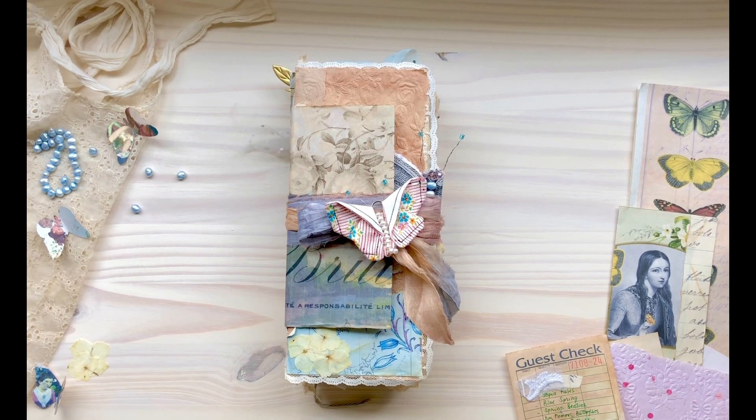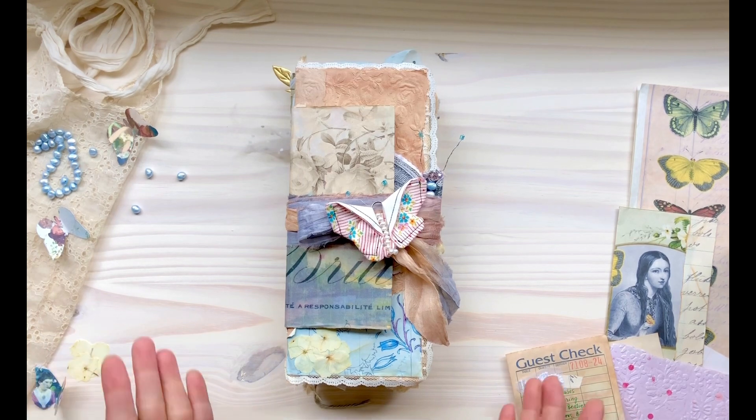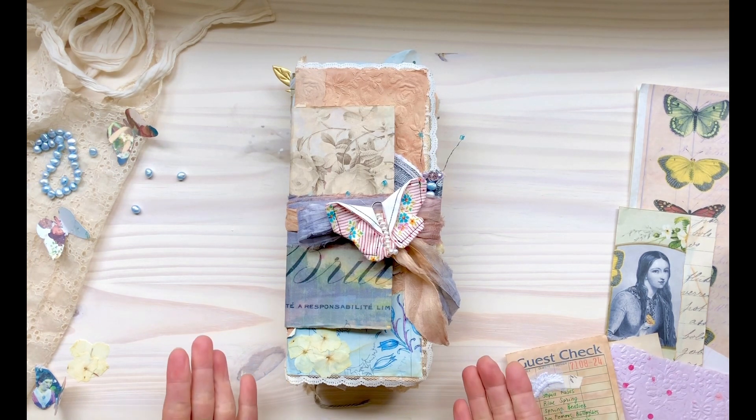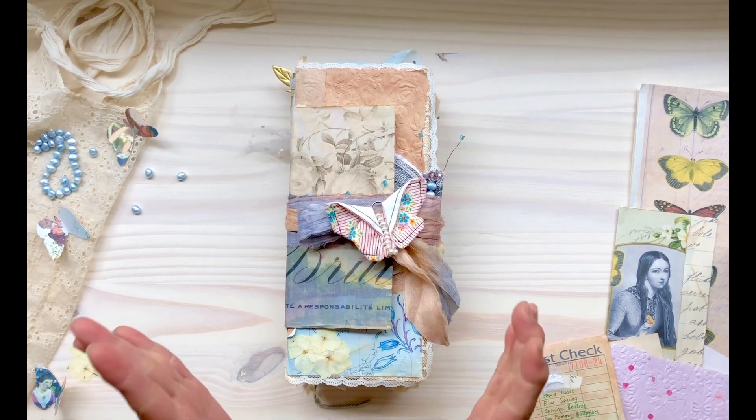She has her digital kit shop in Ko-fi, which I will link in the description box along with the kits I used for this project. This is also my first attempt at a Flip Flop Journal, popularized by Leslie of 507 Willow House, and I was also inspired by Sherry Meredith of Sherry Mare Collective, along with many other artists and creators.